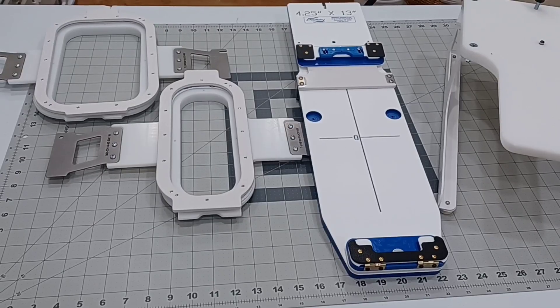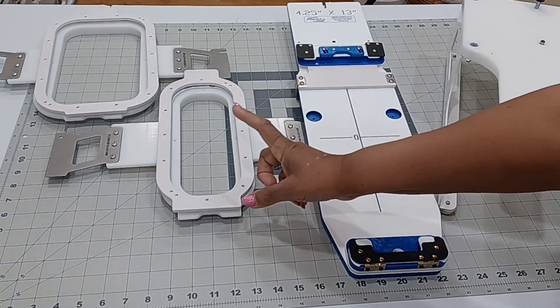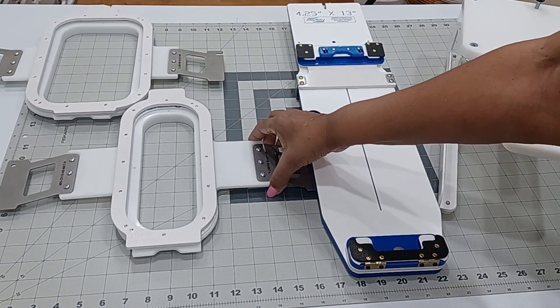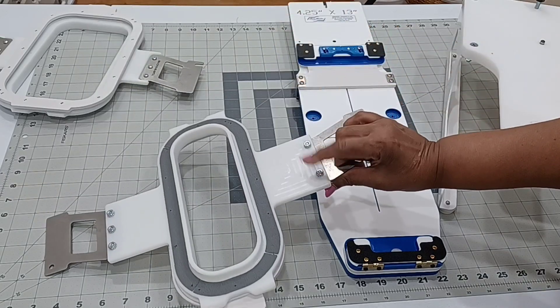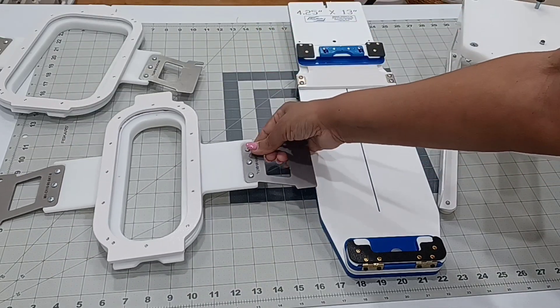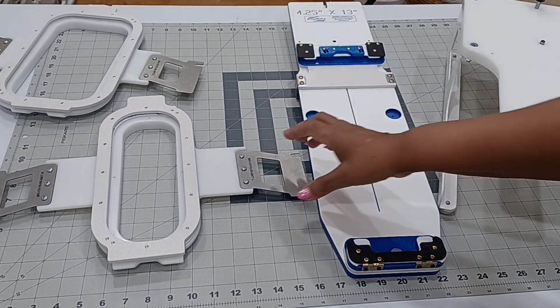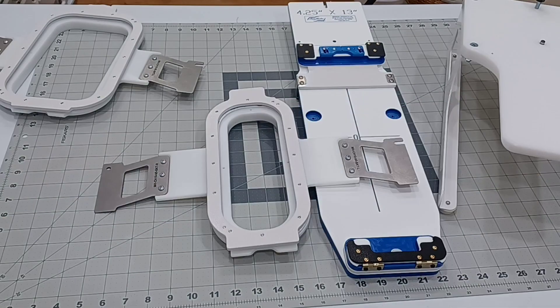I have already installed the handles on the hoops — very easy process, it only takes screws to put on the sides, very straightforward. I can't wait to do my first project. I have so many things in mind, but one in particular — I can't wait to do my first sleeve embroidery. I hope that you are as excited as I am. See you later, bye! Hasta luego!